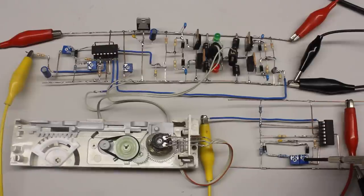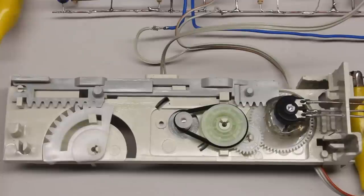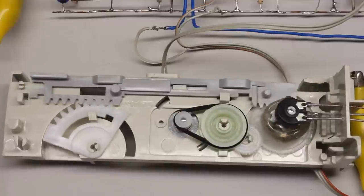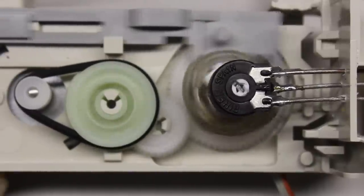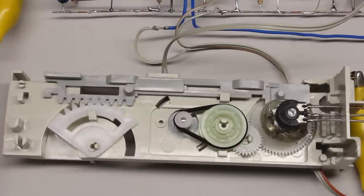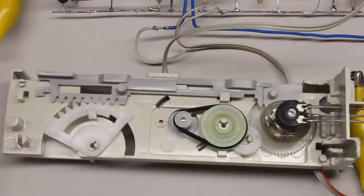Here you can see the mechanism used to open the tray of a CD drive, converted into a servo. The rotational movement of the motor is turned into a linear movement via the gear rod. The sensor is attached to the gear wheel driving the gear rod. You can also use a linear potentiometer attached to the gear rod, but single-turn potentiometers are usually cheaper.